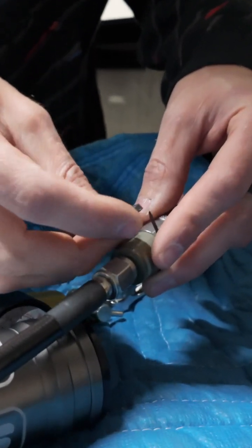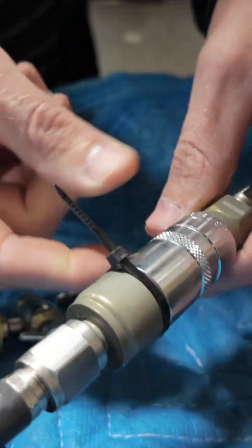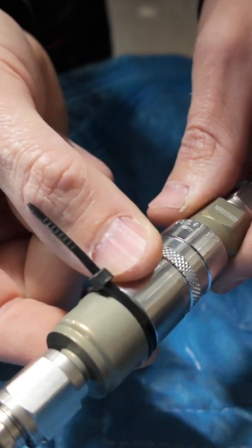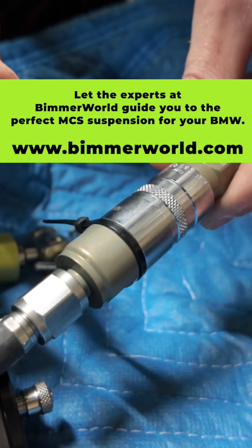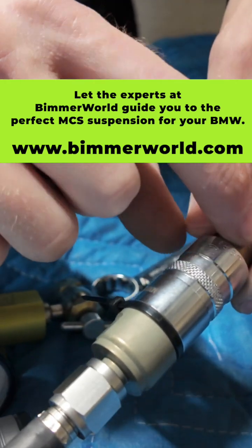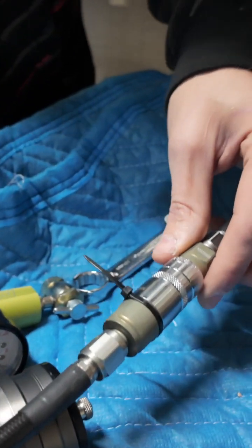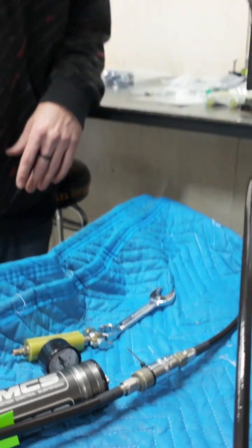A little tip to help remind you if this system is full or not: there's a little groove right here, and these small zip ties can fill in that little spot and prevent you from popping this back. The zip tie being there lets you know you're full. Also, it won't allow it to pop back — a nice reminder if you're full or not, and to know not to disconnect that QD.